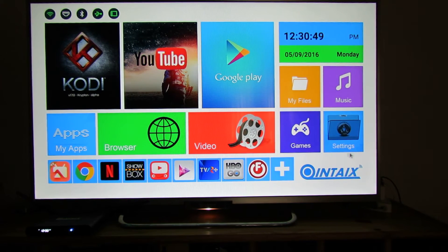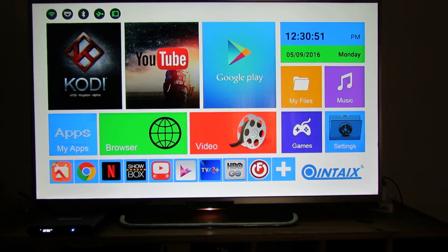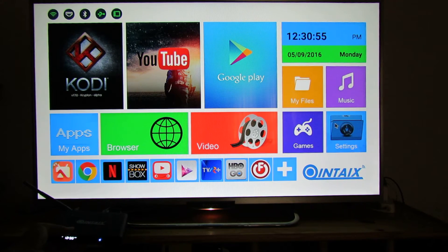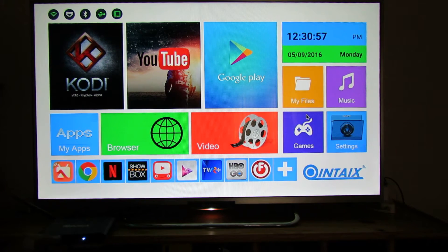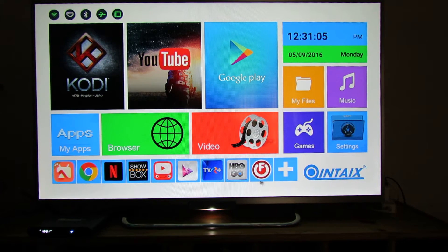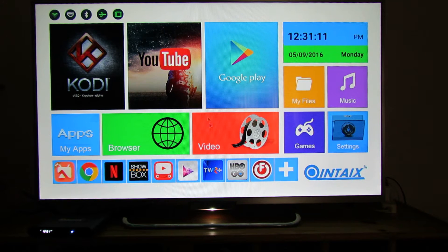Hello everybody, this is Dani Rolos from Chaini Gadgets Reviews. In this video we'll test in Antutu Benchmark the Kintex Q912 Android TV box. This one with 2GB of RAM, 16GB of internal storage, processor from ARM Logic — the ARM Logic S912 — and Android Marshmallow 6.0 as the operating system.